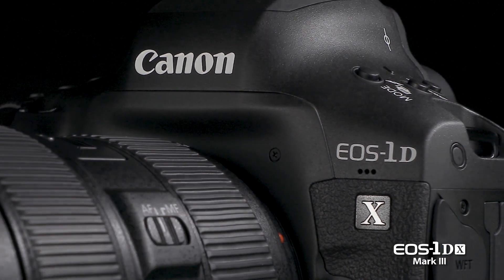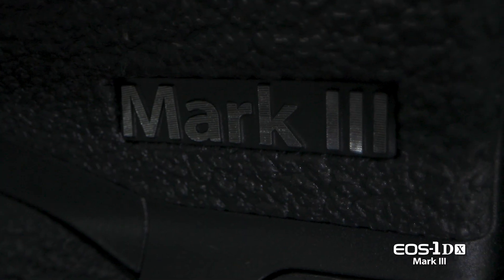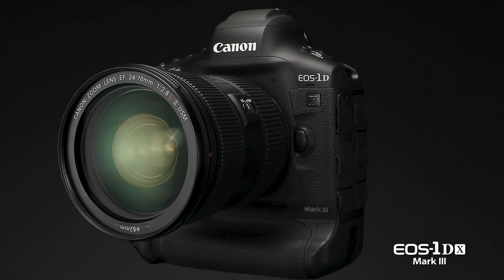The EOS 1DX Mark III has to meet the needs of photojournalists and photographers at the highest levels. And in today's world, that often means being able to transfer images as soon as they're taken. This camera is ready to meet those challenges.